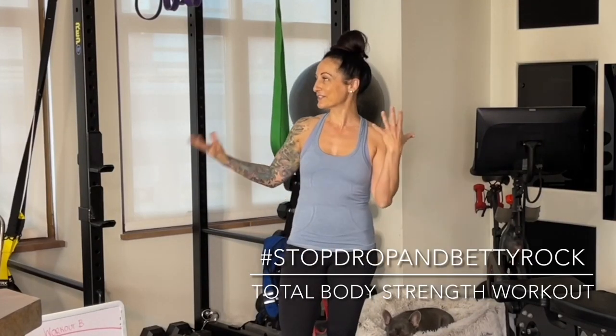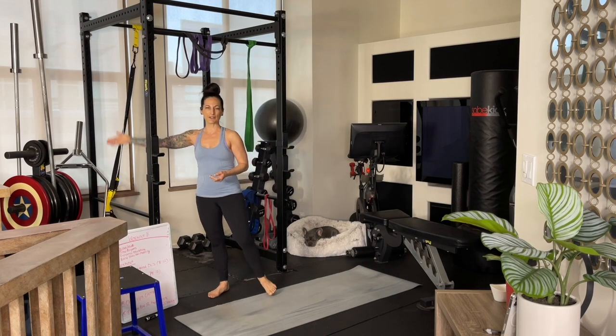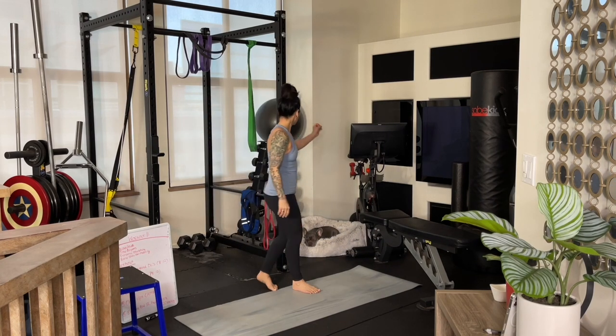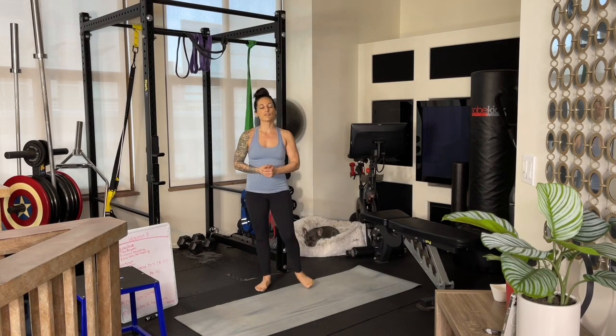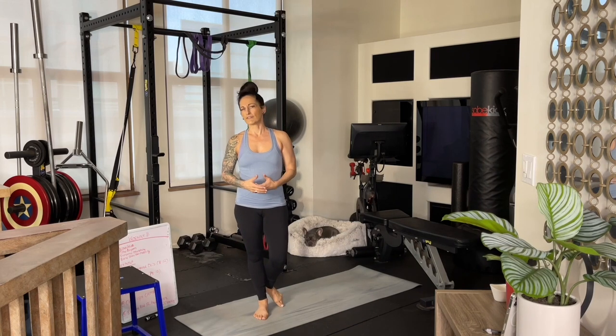What's up Rockstar? Coach Betty Rocker here. Welcome to my little simple home gym setup. I've built up this home gym over the years and have a few pieces of equipment that have helped me really progress with my strength goals when I wanted to lift heavier. So obviously I've got a squat cage, some barbells and weight plates, a full complement of dumbbells, and some exercise balls. All those types of things are really helpful when you are doing heavier lifting.